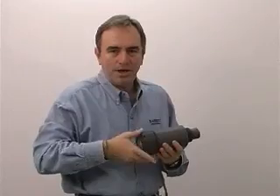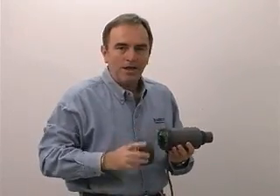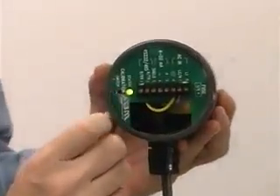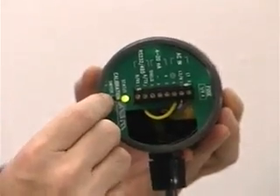This unit is super simple to calibrate. All you need is your eyeball and your finger — even a child could do it, although they quickly lose interest. You'll notice we have a green LED and right next to that is a push button.